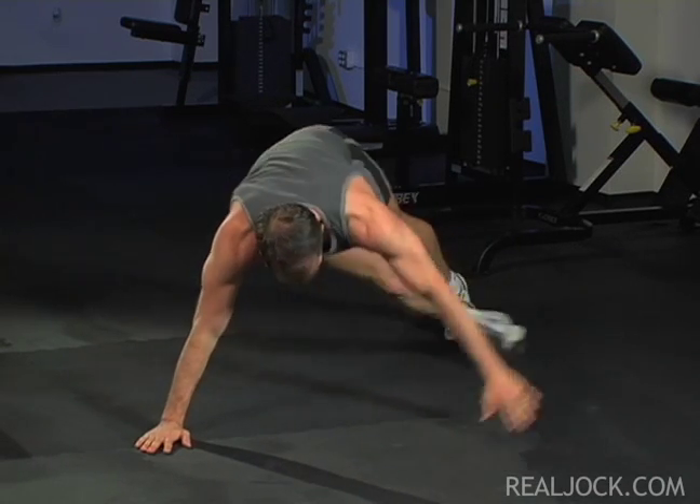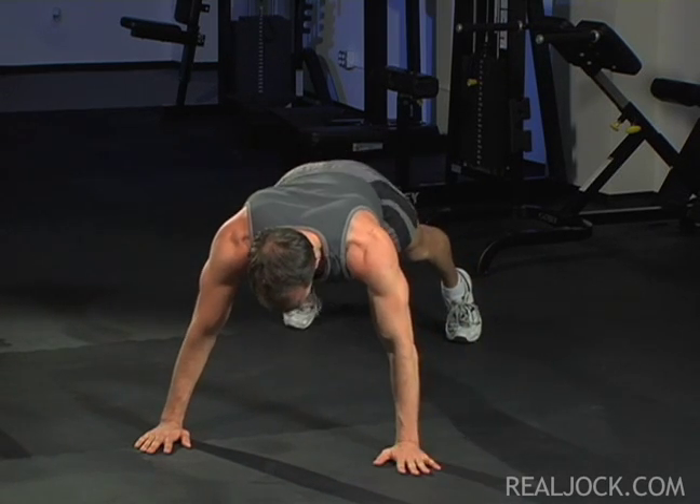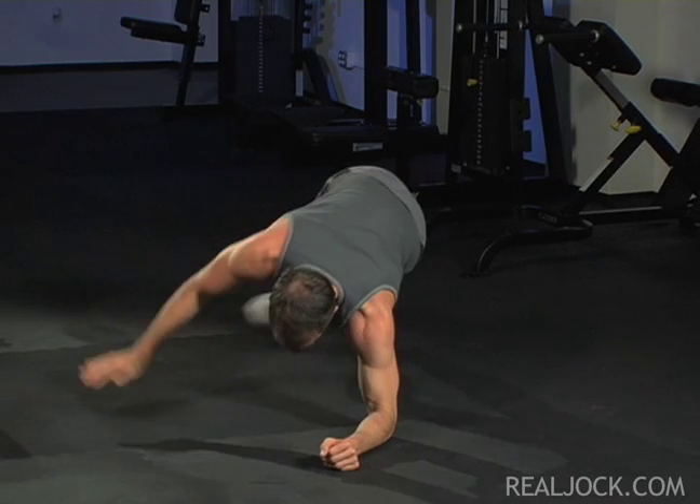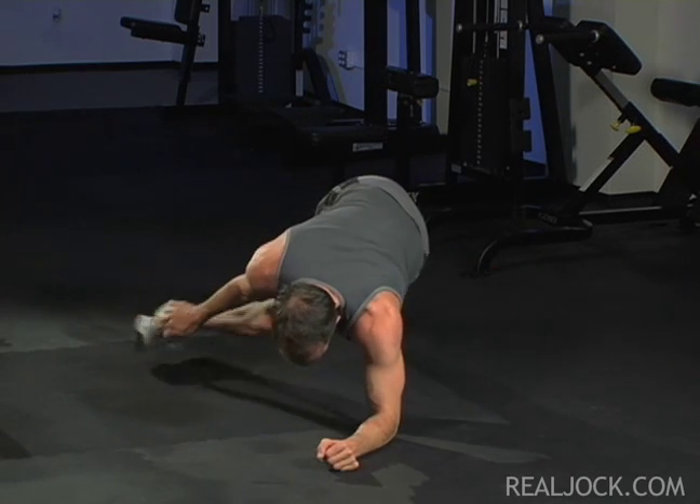Engage your abs to keep your body flat. Your hips should neither fold toward the ceiling nor droop toward the floor. Try to keep your hips level as you cross your opposing arm and foot underneath to meet. Alternate opposing legs and arms throughout the set.